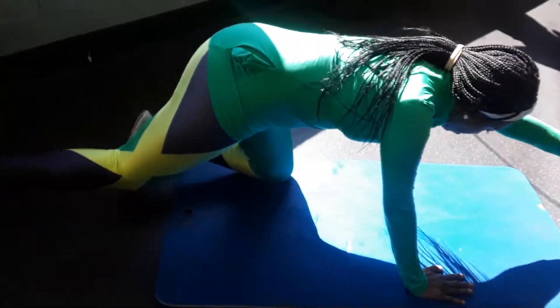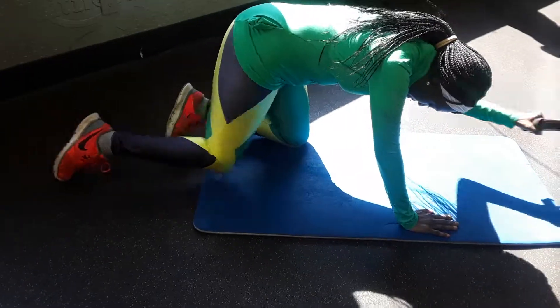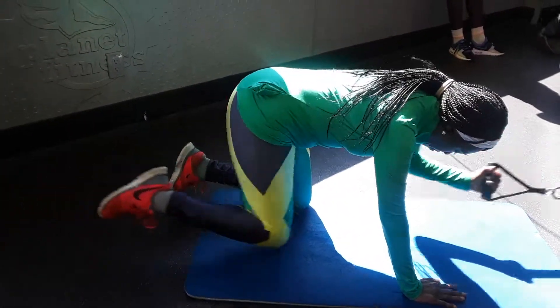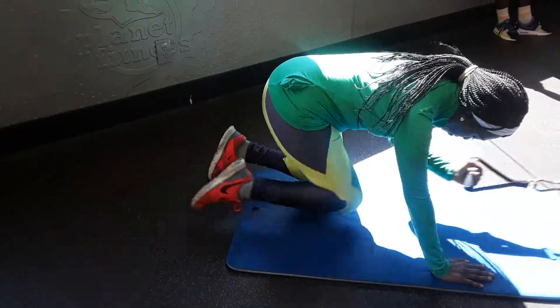2, 3, good, 4, 5, 6, kick it all the way out, 7, 8, good, 9, 10, good.